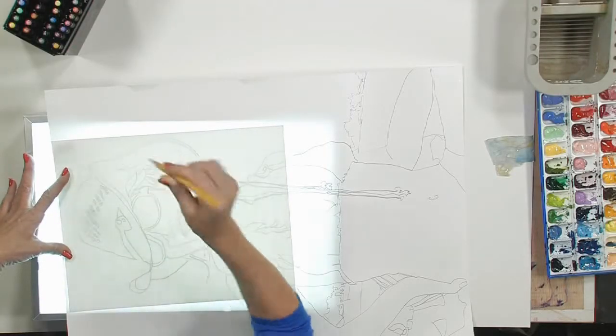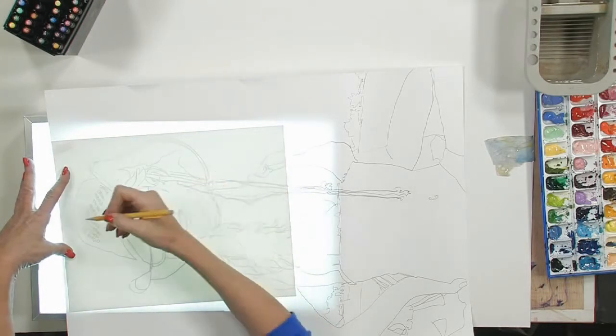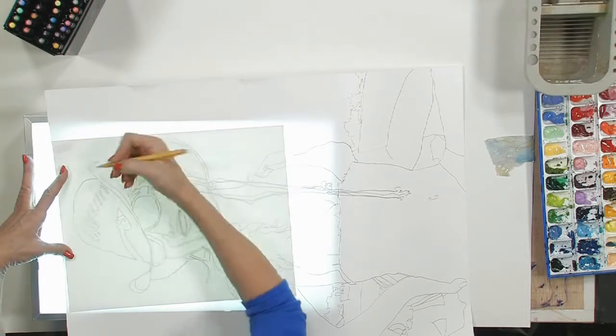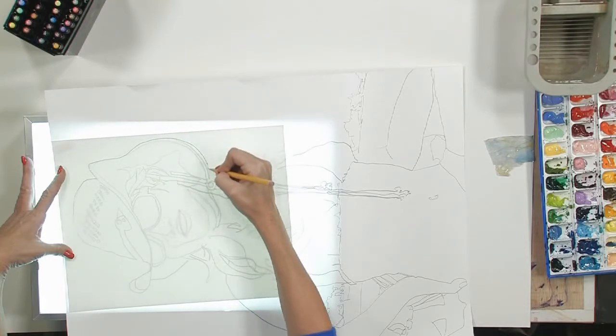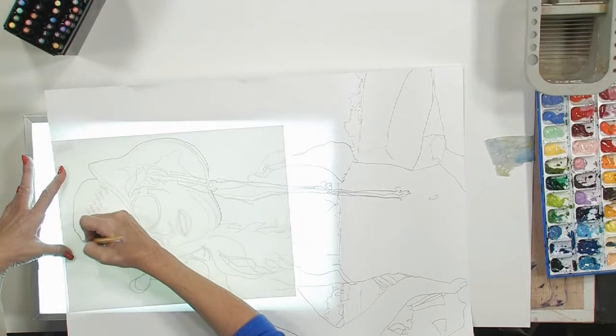Some light boxes are large enough that you don't have to worry about that, but if you're working on something fairly small you may want to tape it down so if you move it you don't have any problems. We're going to start by taking a number two pencil — this is a mechanical, plain old yellow pencil — and start our drawing. It's also a good time to make corrections if you see anything you don't like, and we're just going to trace the image onto the smaller paper.